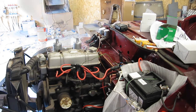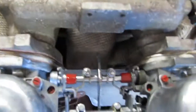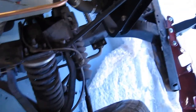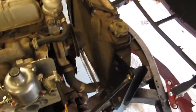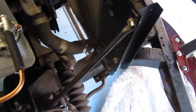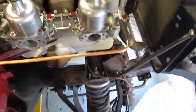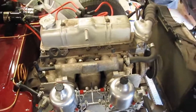Looks like something's got rather hot over there, although to be perfectly honest the steam or smoke looked as if it was coming off the exhaust wrap. It was revving quite fast, and there's no coolant out and no water pump. The rear choke is sticky so that one needs to be sorted out, but all in all I think that was quite a success.